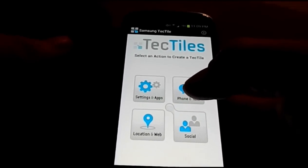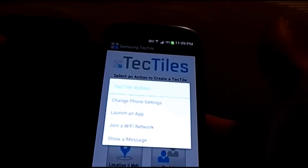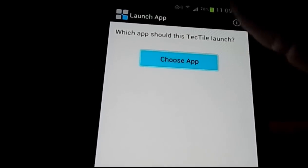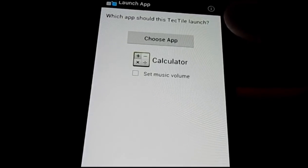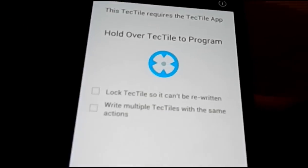On this Verizon Tectile, there's nothing programmed yet — you have to do it from the app. Let's say I want to launch an application. I'll choose something really easy like the calculator. Now all I do is hit next.